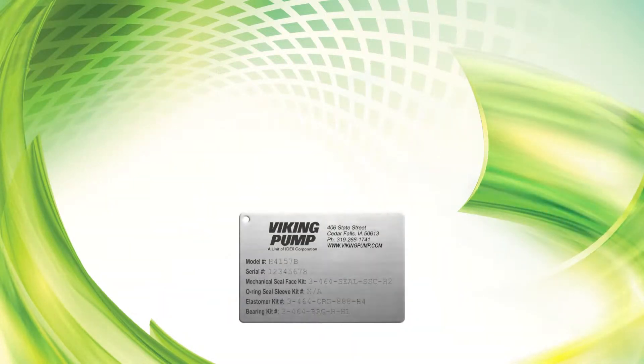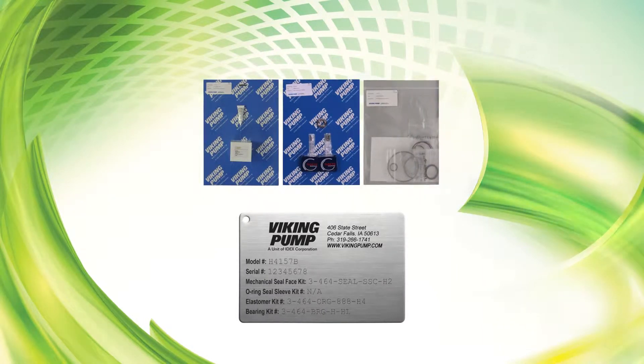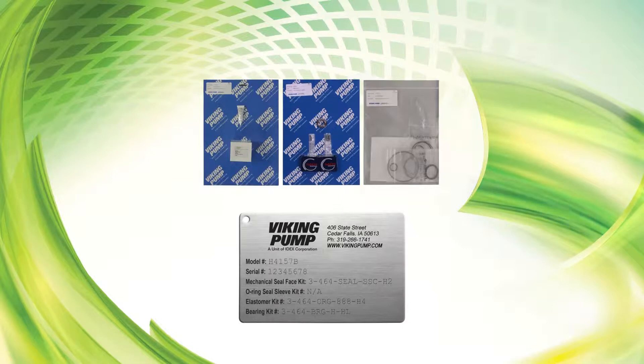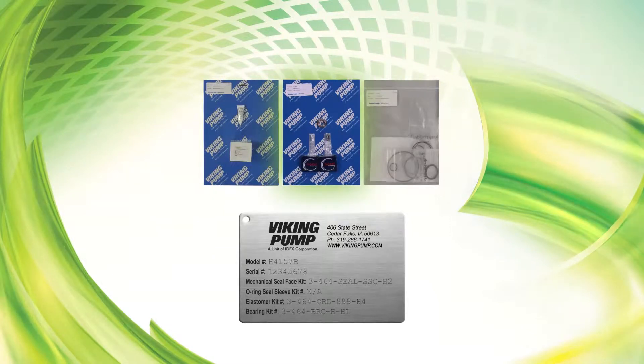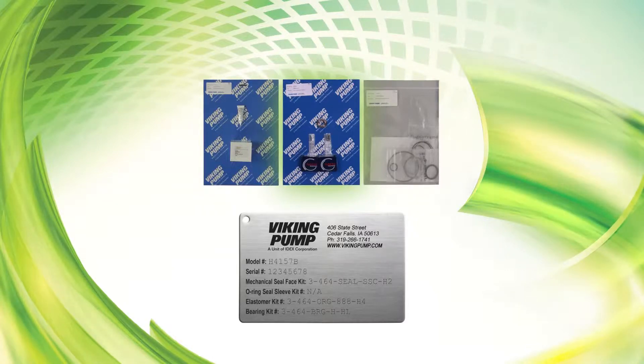Seal face kit, bearing kit, and elastomer kit part numbers can be found on a hang tag on the pump. If the tag has been removed, contact your local authorized Viking Pump Distributor with the model and serial number of the pump to obtain these part kit numbers. The bearing kit includes the lock nut, inner bearing, outer bearing, cap screws, and set screws for the pump bearing.